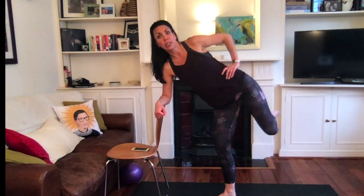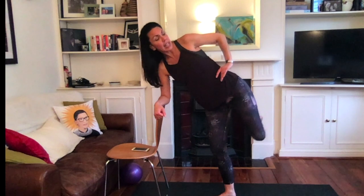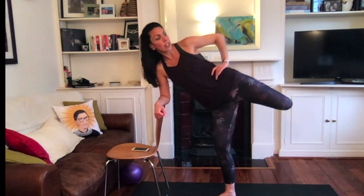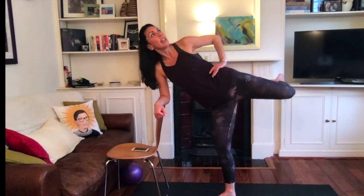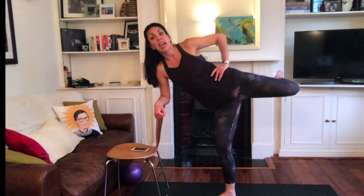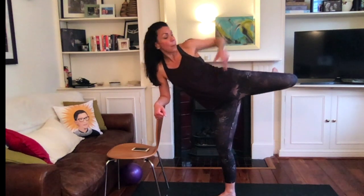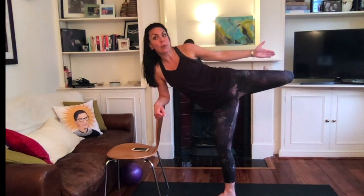Now drop it down. Go down, down, lift, lift. Drop down, down, and lift, and lift. Drop it down, down, lift, lift. Drop it down, down, lift, lift. Last one — drop down, lift up. Now hold it up. Tiny little pulses up, up, up. Check the form — don't let your knee creep forward, keep it perfectly in line with the hip. Lift, lift, lift. And the shoulders — this leg is soft. Three, two.